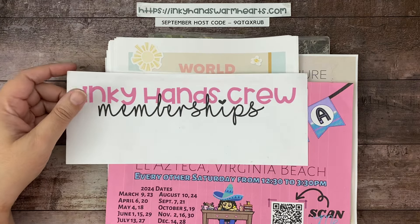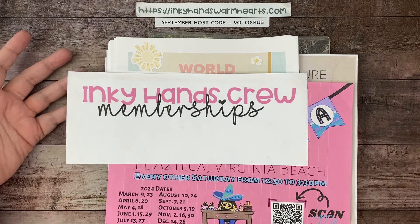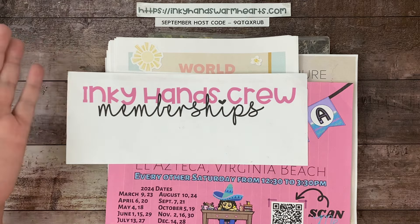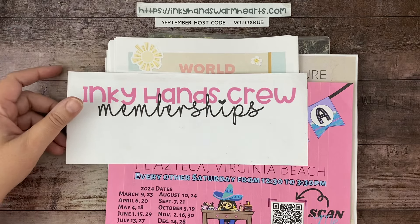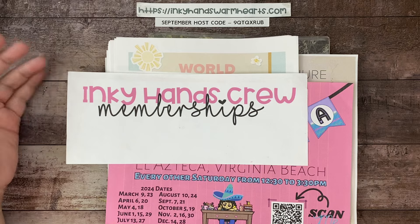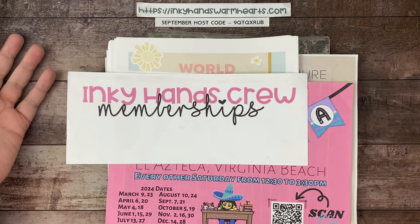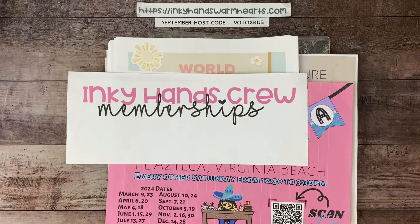Membership is only $7.99. Whatever day you join, that's your billing date — so if you join today on the fifth, you'll be billed on the fifth of every month. If you sign up today and cancel before the fifth of October, no harm no foul, you just paid for one month. There's no obligation to stay, but I do appreciate those who continue to support me.